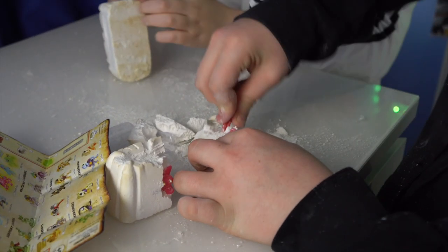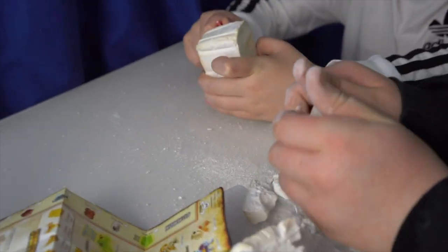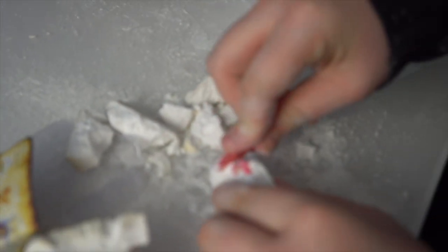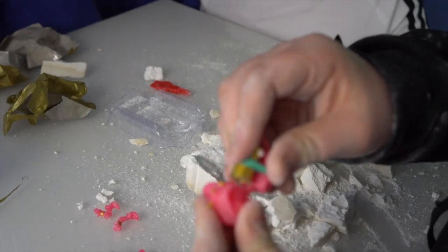I think something just got in my face! Really? Whoa, how is it breaking so fast? Could you help me get it out of the packaging please?